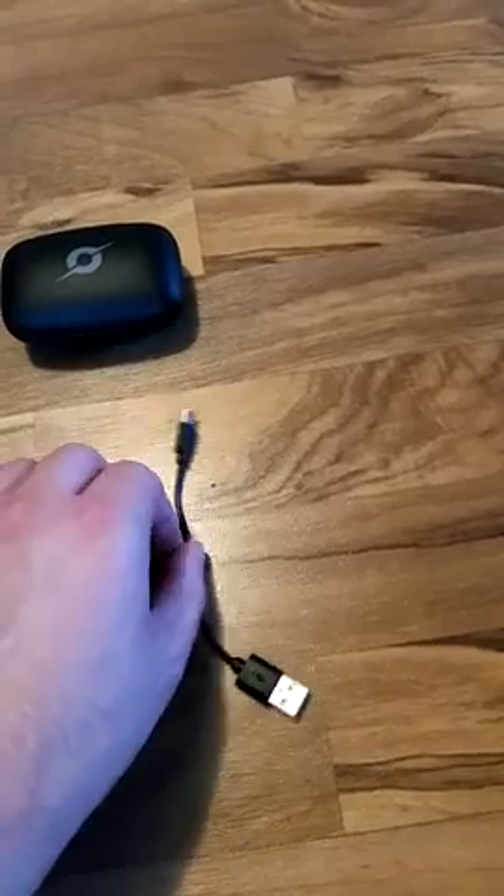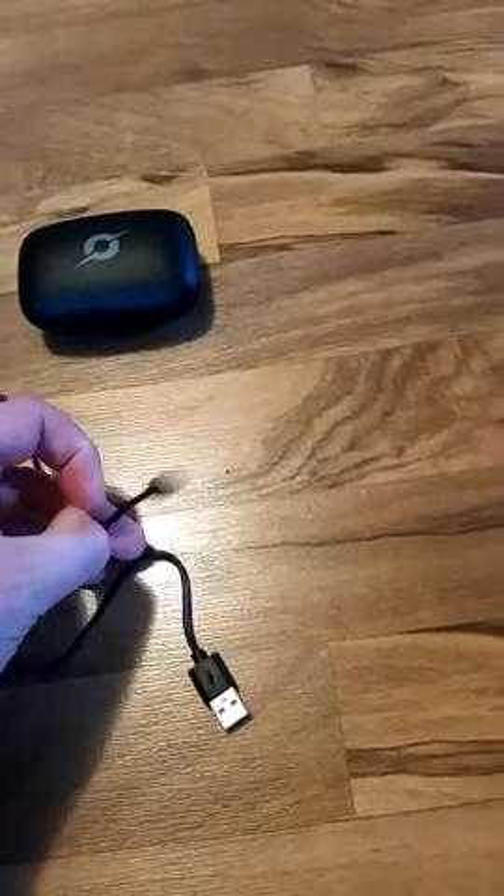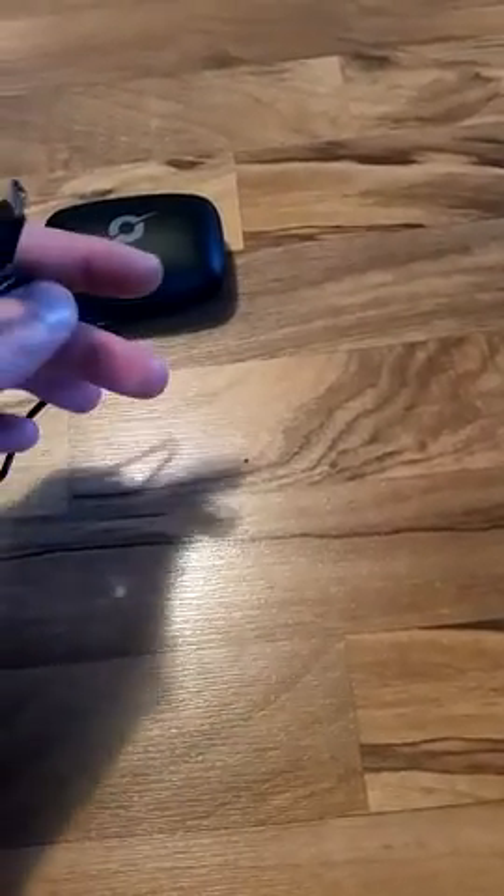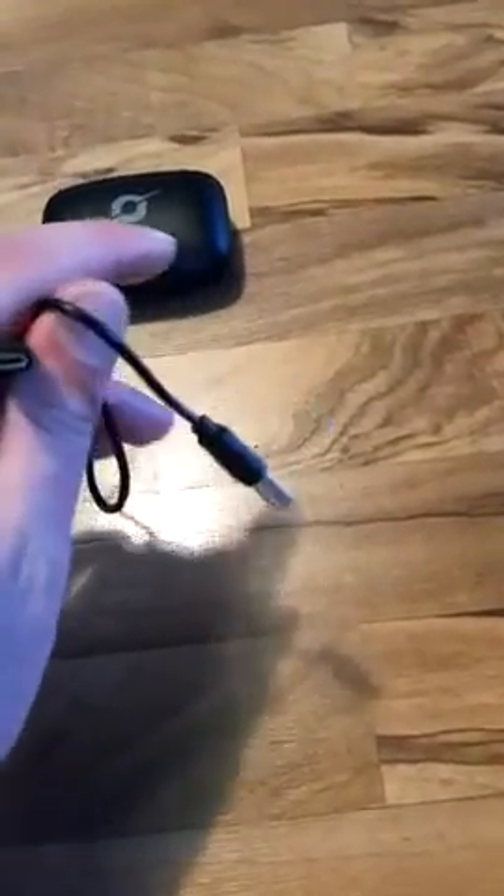USB-C charging cable, about 3 feet long, decent quality. Nothing fancy, nothing not bad.